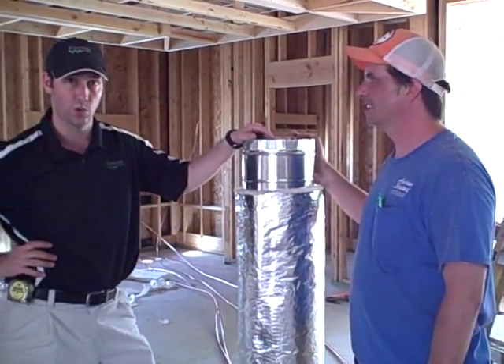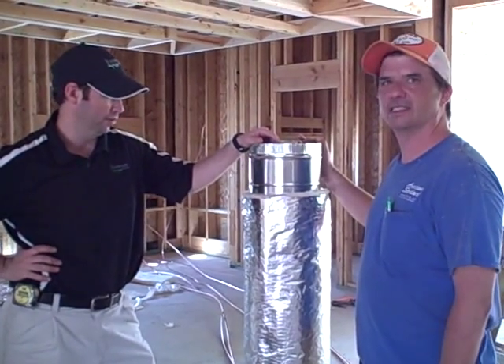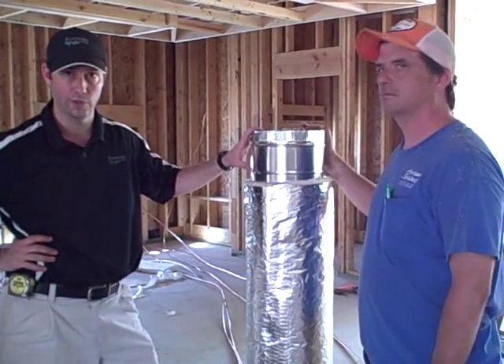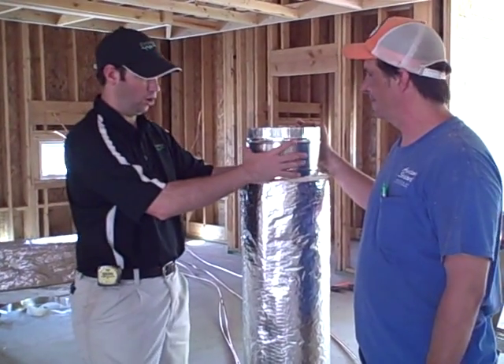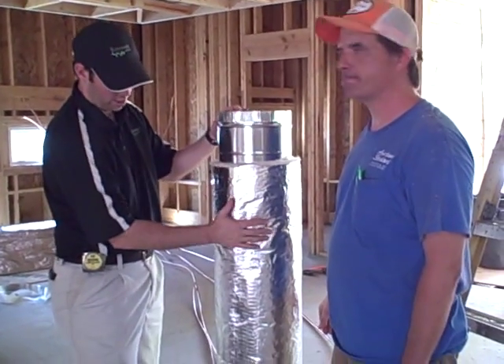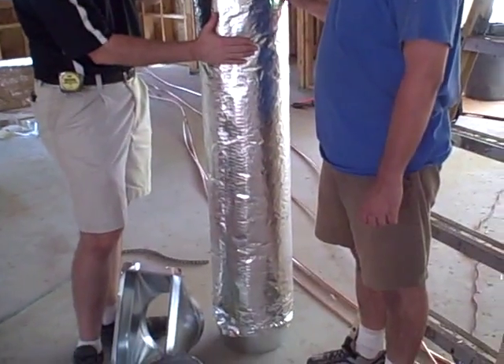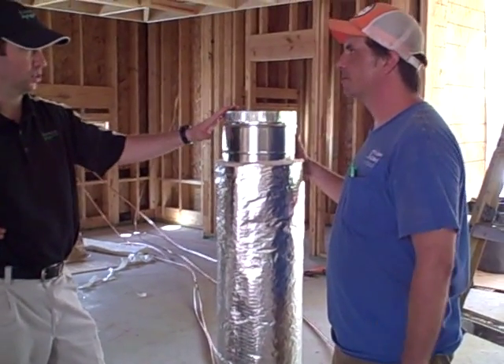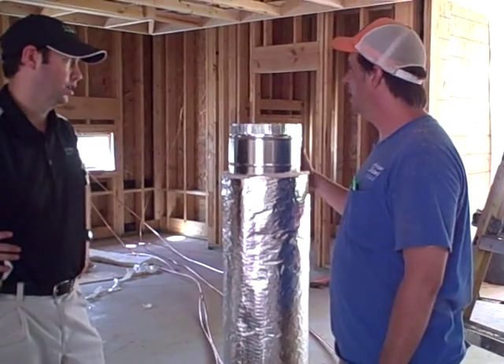Yesterday we took some video with Gilbert from AirWrite showing the gas furnace in this house. And this is some of the trunk line that's running off of that gas furnace. You can see all the trunk line, which is really the main feed for the house, is a metal duct that's been wrapped on the outside with insulation. And Jeff, what's the big advantage of using this compared to some other type of duct work?